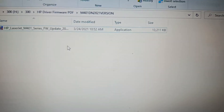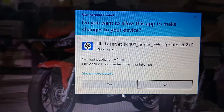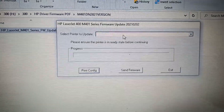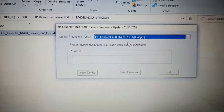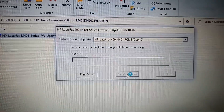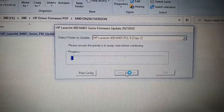Next, open the firmware file that was already downloaded. Click Yes. On the box window, look for the printer Pro 400, copy too. Click Send Firmware. Now the printer starts the firmware update.